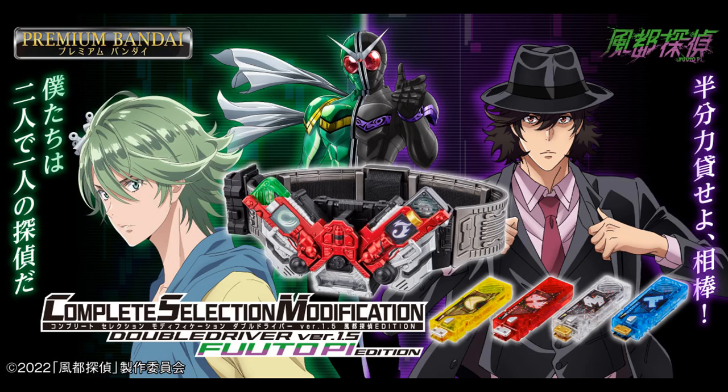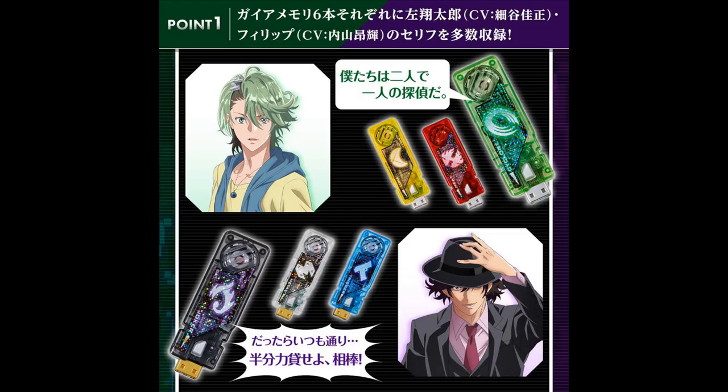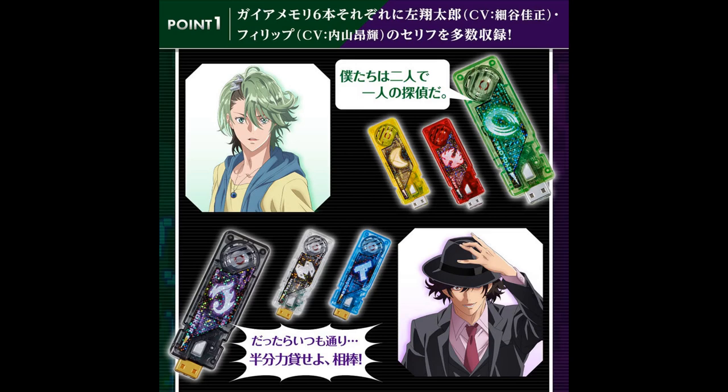Still on the Double train, we have the CSM Double Driver VR 1.5 Fuuto Tantei Edition. Here's what's different from the original 1.5 CSM: it's painted slightly differently, the memories come with all the graphic stickers, and the memories come with voice lines from the anime's VAs. A good chance to get a CSM if you couldn't before, but only if you like the anime's VAs. Personally, I like them — I got used to them before the anime since they also voiced Shotaro and Philip in the fun-but-buggy Memory of Heroes video game.